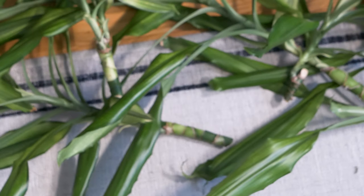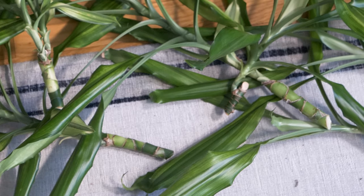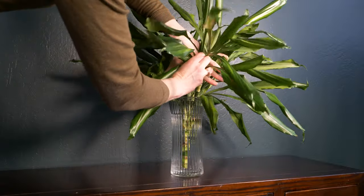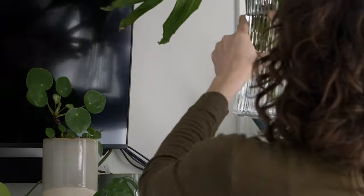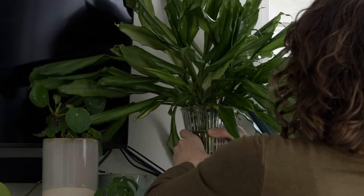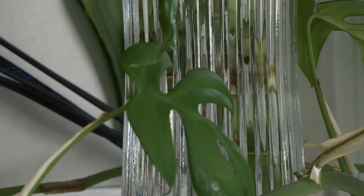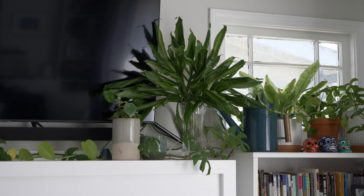It's a good idea to include more than one node on the cutting because that will increase your chances of a successful propagation. Next, take your cuttings and place them in the container filled with fresh filtered water. Make sure at least a few nodes are underwater, but keep the leaves dry. The cuttings should be placed in a warm spot that receives indirect sunlight. Replace the water in the container every couple of weeks once it starts to look cloudy, and roots will eventually appear at the end of the stems.